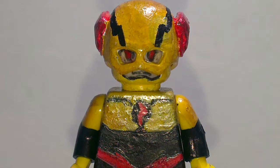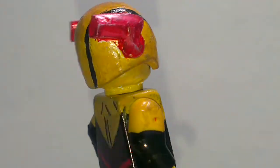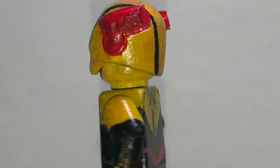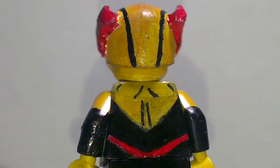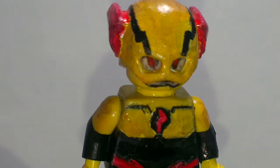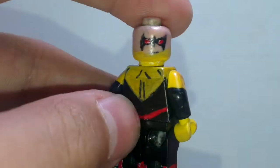The helmet is actually from my friend. I told him to give me one of his Flash minifigures, and he gave me one. I painted it yellow, and you can see there are some lines — it was a bit too wide, so I moved to something not too wide.